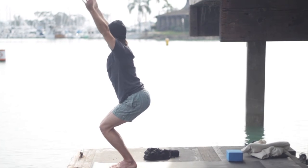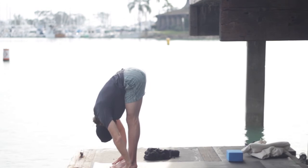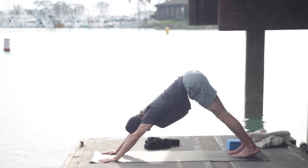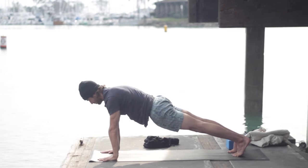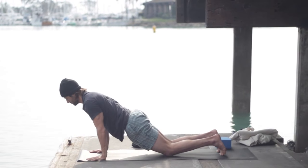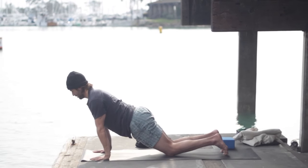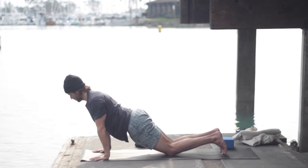Inhale Utkatasana — chair pose. Exhale fold forward — Uttanasana. Inhale flat back — Ardha. Step back downward facing dog. From down dog, inhale plank pose, exhale knees down, lower all the way to your belly.